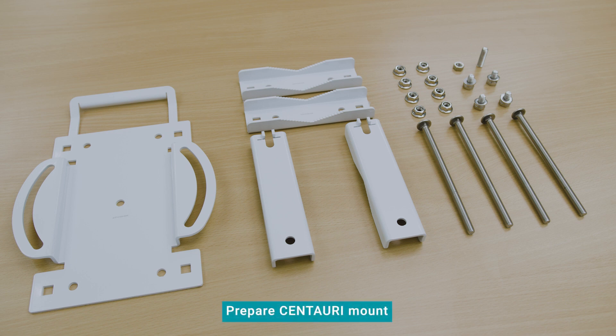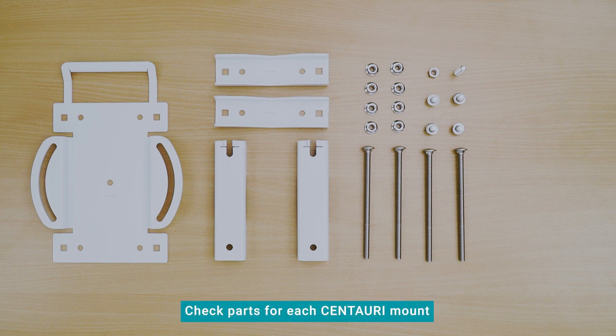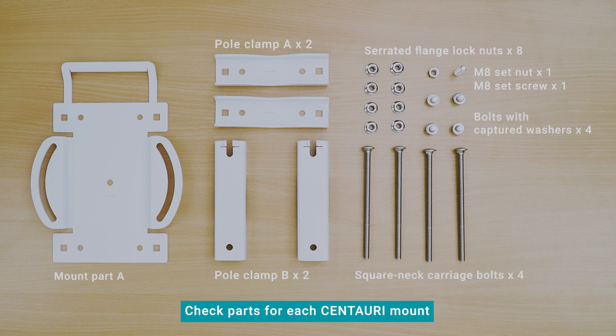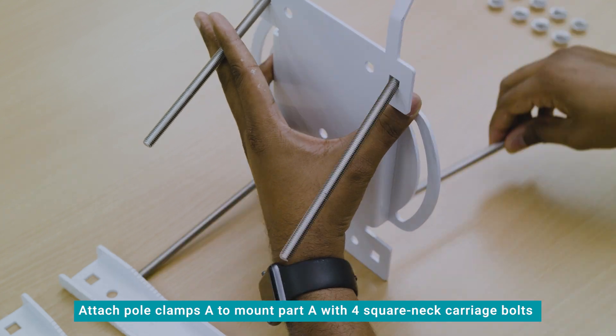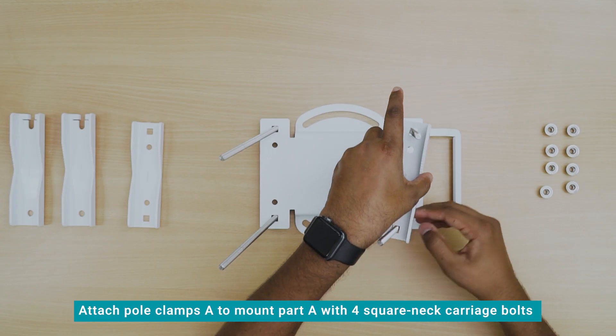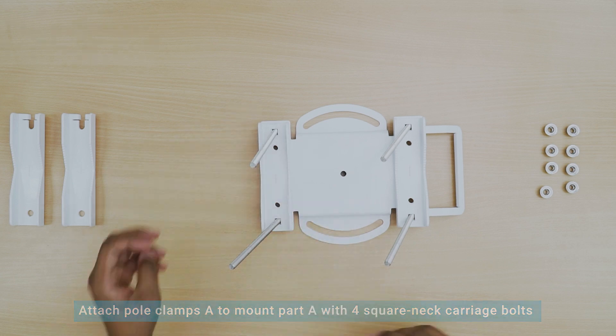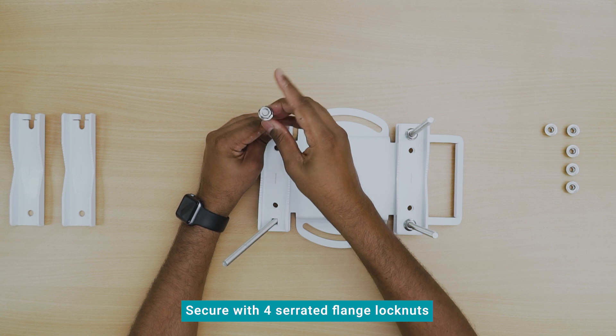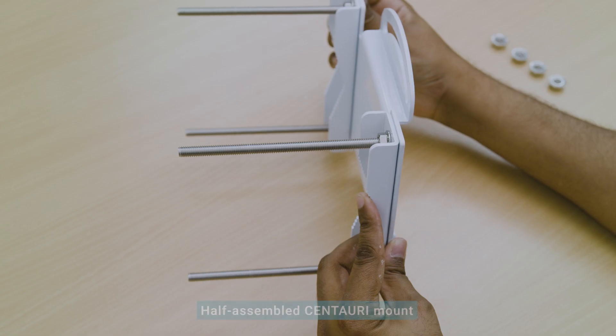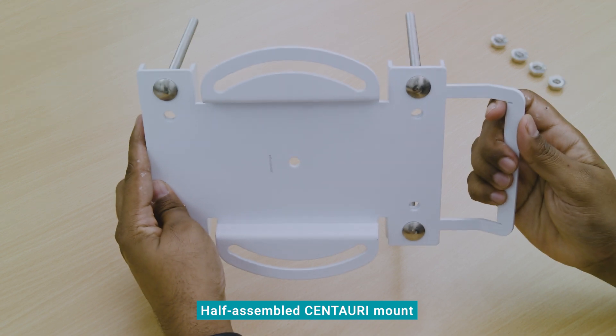Let's prepare the mount before we head to the deployment site. Only use screws and bolts provided by Transelestial to install the Centauri mount and Centauri device. Check that you have all the parts for each set of Centauri mount. Attach the two pole clamps A to mount part A using the four square neck carriage bolts provided, and secure the parts with the four serrated flange lock nuts. The half-assembled Centauri mount should look like this.